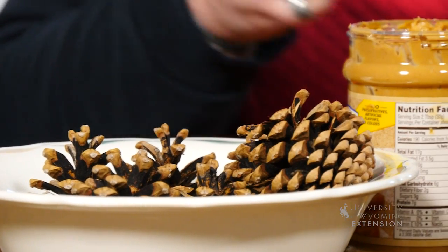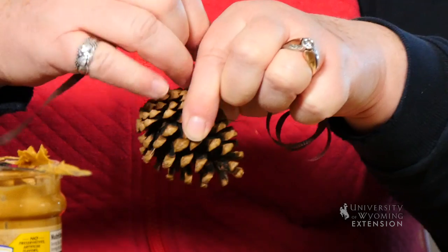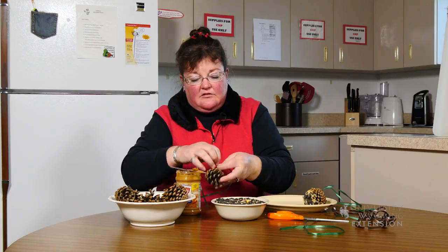Oftentimes we have pine cones that fall in our own yard, or if you're walking around in the parks you'll find pine cones. One of the first things that you need to do is to tie on a ribbon so that you have a hanger ready to go — and this way it's a little less messy.